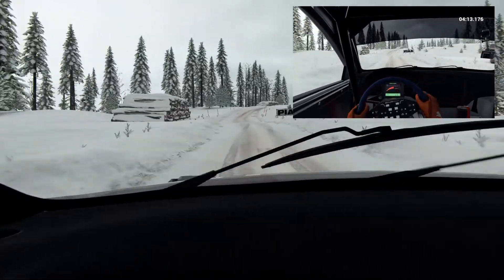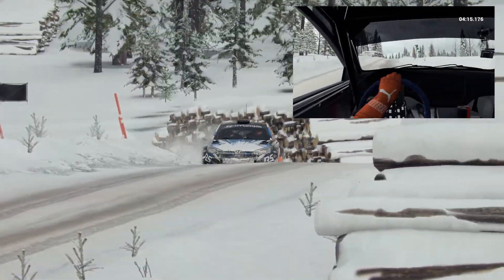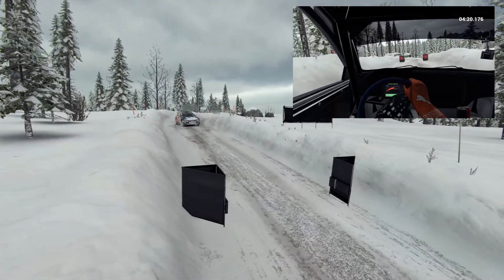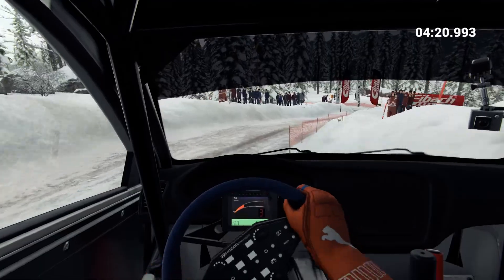Right five, dip, left five — whoa, slow down for the marshal.